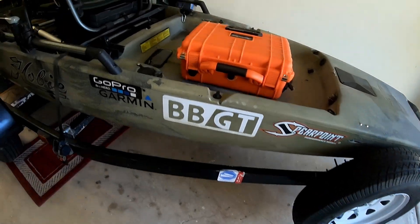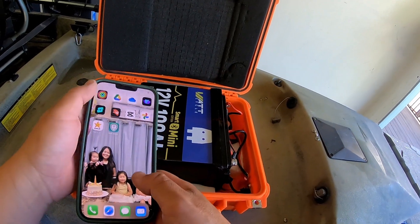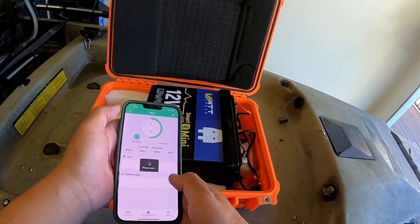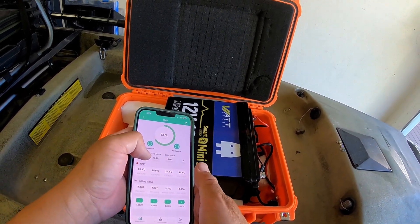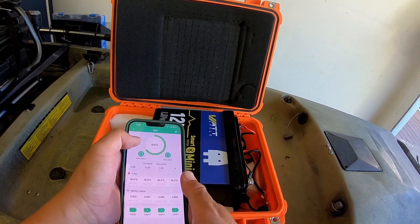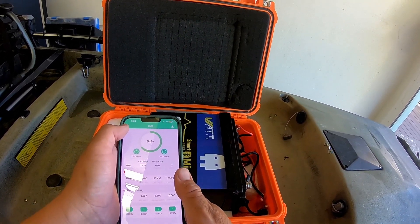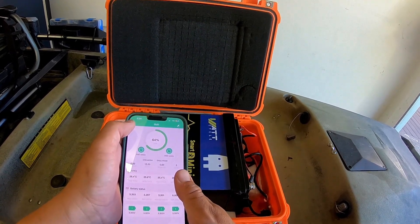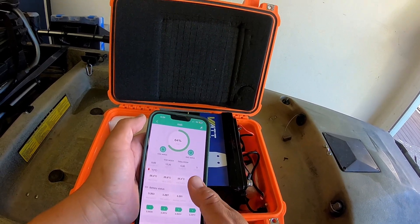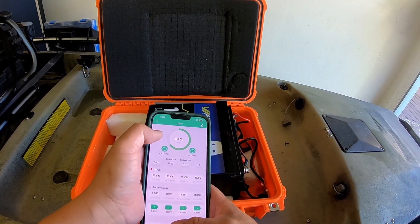After a full day of fishing, let's check the voltage with the app. Voltage is currently still at 13.2, so it only dropped about 0.1 volts. The battery is at 64%, and that was running two graphs in the Livewell Livescope box — the Garmin Livescope 10. That's pretty good. It looks like we could do two days of tournament fishing without charging this battery, so I'm going to try it out tomorrow since I have another tournament day and we'll check back again.